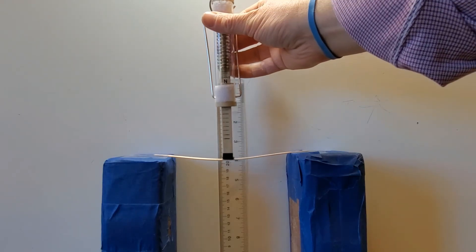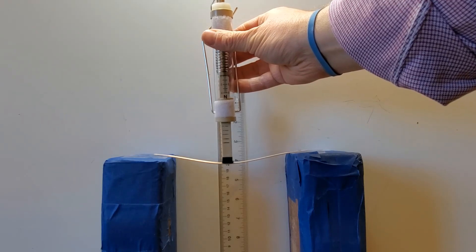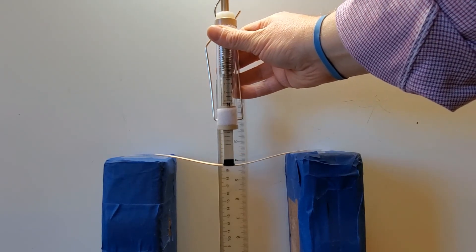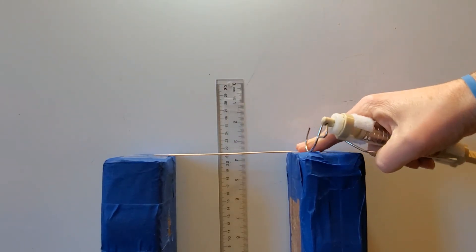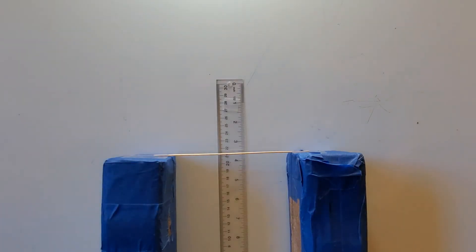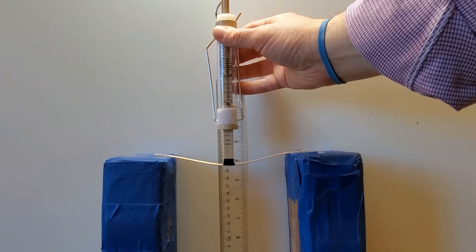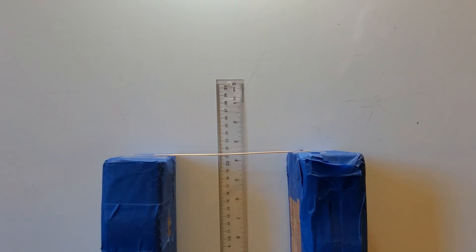I'm going to try five newtons of force. Now I'm nearly 20 centimeters, so almost a centimeter and a half of deformation. I'm going to try six newtons of force — I'm about 19 and a half, and still returning to 21 and a half centimeters. I'm going to try seven newtons of force — I'm at about 19 and a half, so almost two centimeters of deformation.